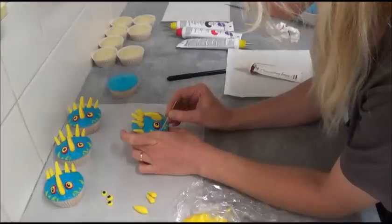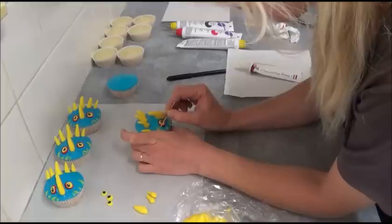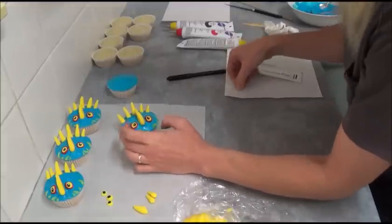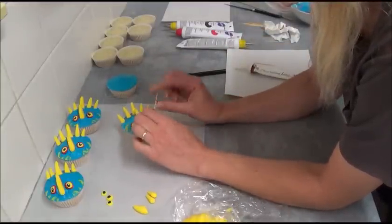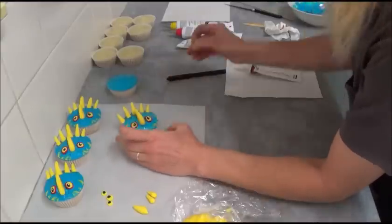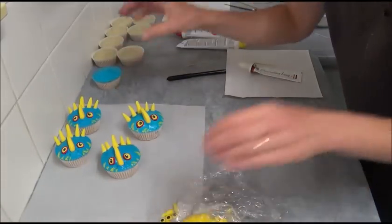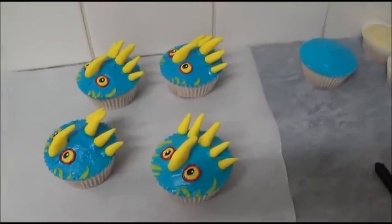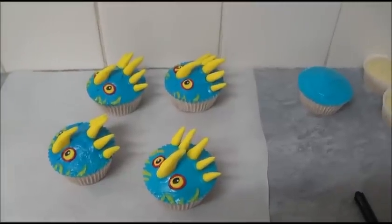As you can see, it's very easy to decorate. You don't have to use coconut cupcakes specifically — you can use any cupcake of your choice. Remove any excess with your toothpick to make it neater. And here are our Toothless cupcakes — coconut cupcakes decorated as Toothless.